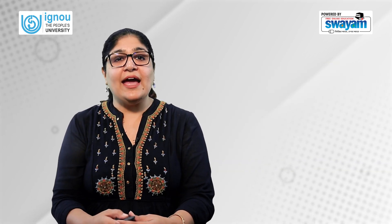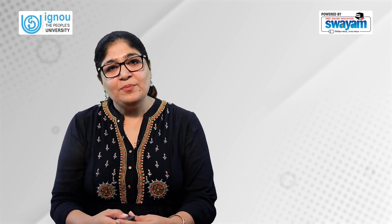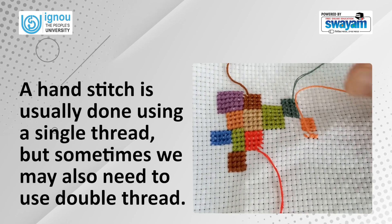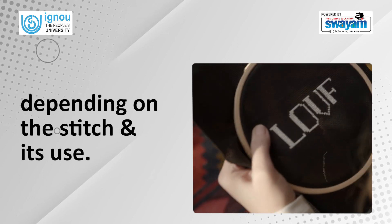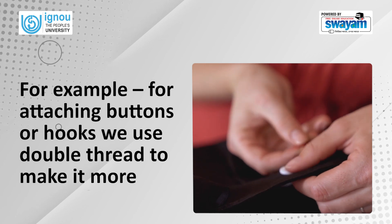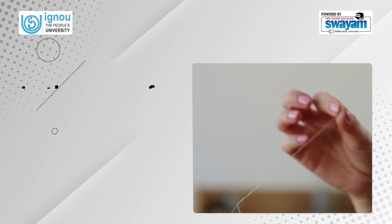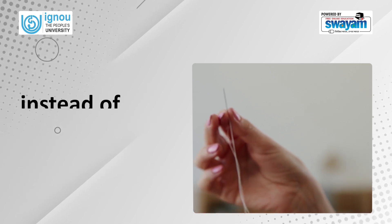Before learning how to make the hand stitches, we must keep in mind a few points which will help in making a neat hand stitch. A hand stitch is usually done using a single thread, but sometimes we may also need to use double thread depending on the stitch and its use. For example, for attaching buttons or hooks we use double thread to make it more secure and strong, but for simple tacking, using a single thread is sufficient. In the case of heavier thread, only a single strand can be used instead of a double strand.